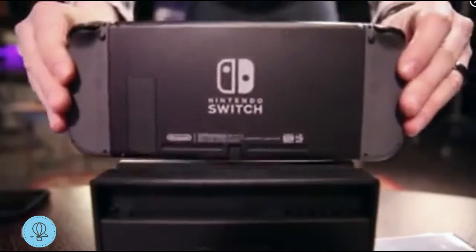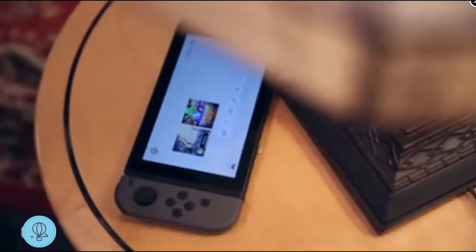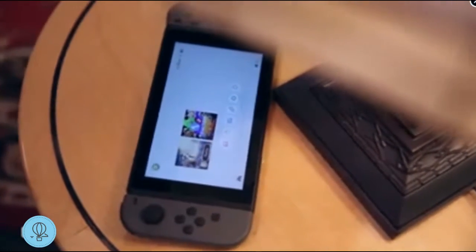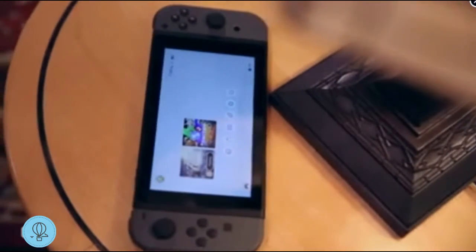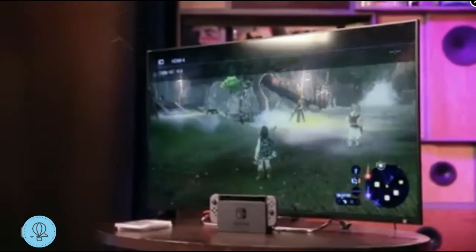Here it is — the Nintendo Switch. It's the company's first new console in almost four and a half years, and it's a hybrid console. This thing right here is pretty much the entire thing — it can be docked so you can use it with your television, or you can take it with you wherever you go.